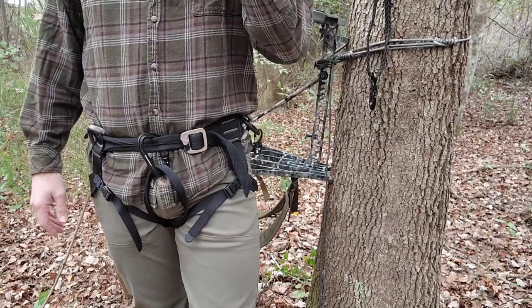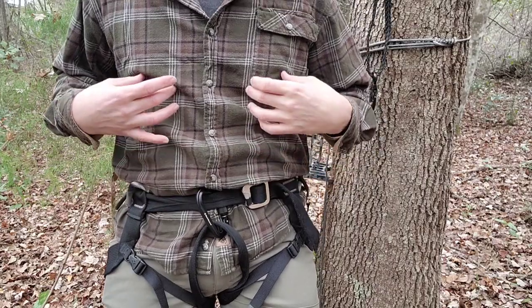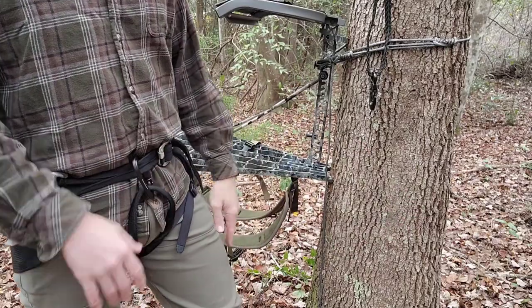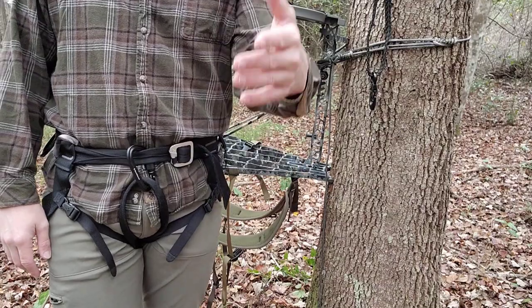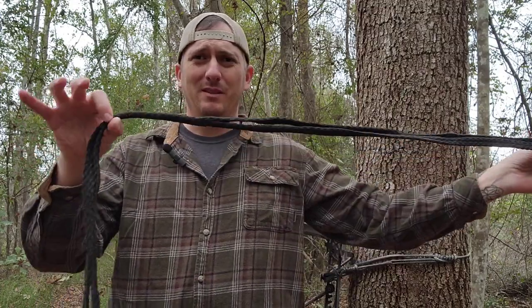Quick, easy, lightweight, cheap — what else could you ask for? I don't prefer the ones with straps that come up your chest because it gets in the way when bow hunting, and I only bow hunt. So there it is. If you have any questions, let me know — this was a quick video based on a comment someone left. Hit me up in the comments and I'll help however I can. Especially if you're a new hunter, get out, shoot your bow, and good luck this season. Thanks for watching.